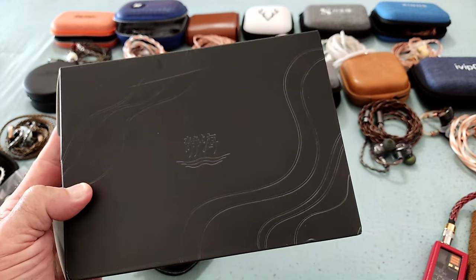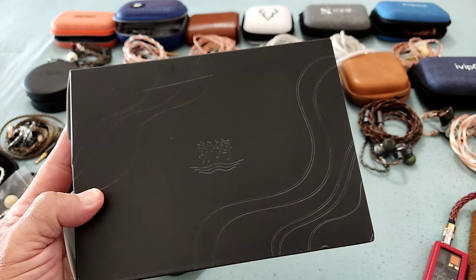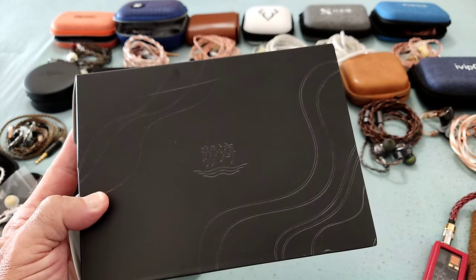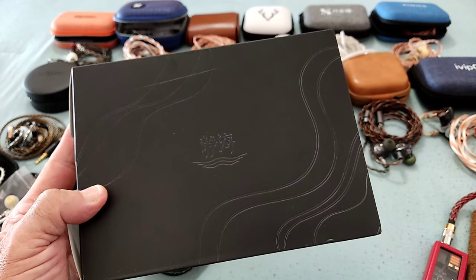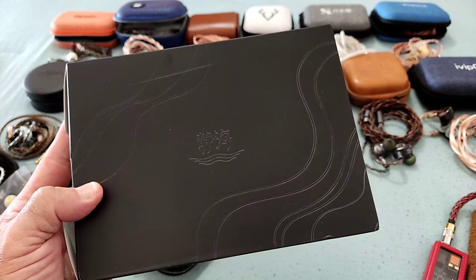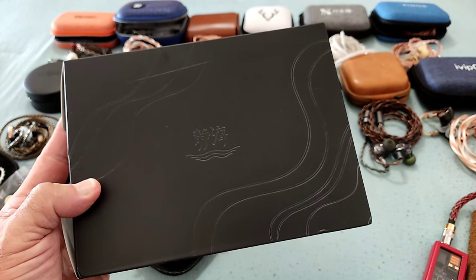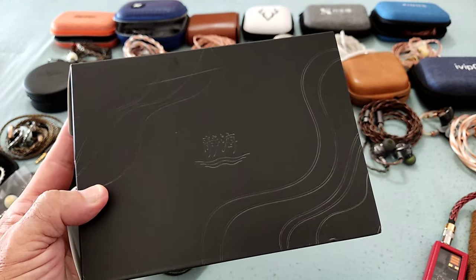Hi guys and welcome to another review. This time around I bring you the latest from Rose Techniques — a brand I'll be bringing quite a few reviews of. I've already reviewed the QT9 MK2 and the QT7 Pro, but I will be reviewing now their latest QTX, the QT9 MK3, and the QuietC.